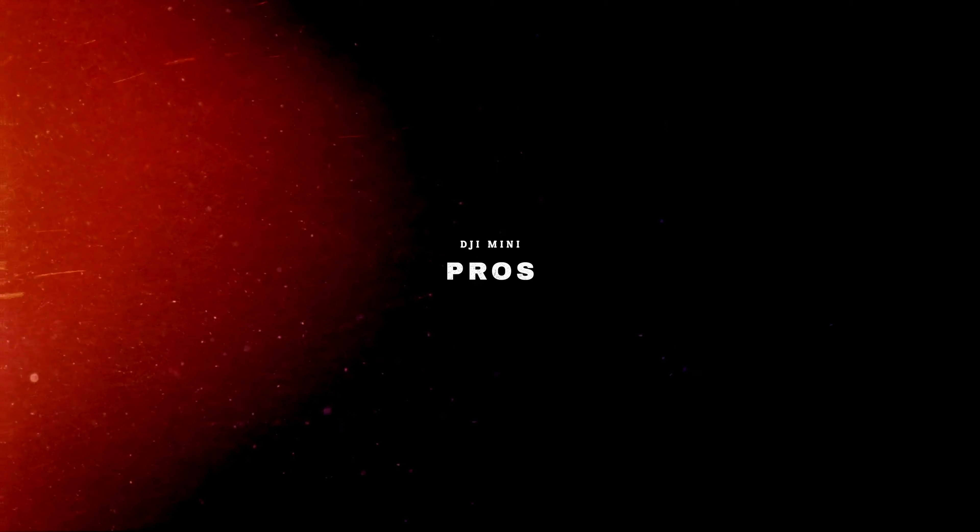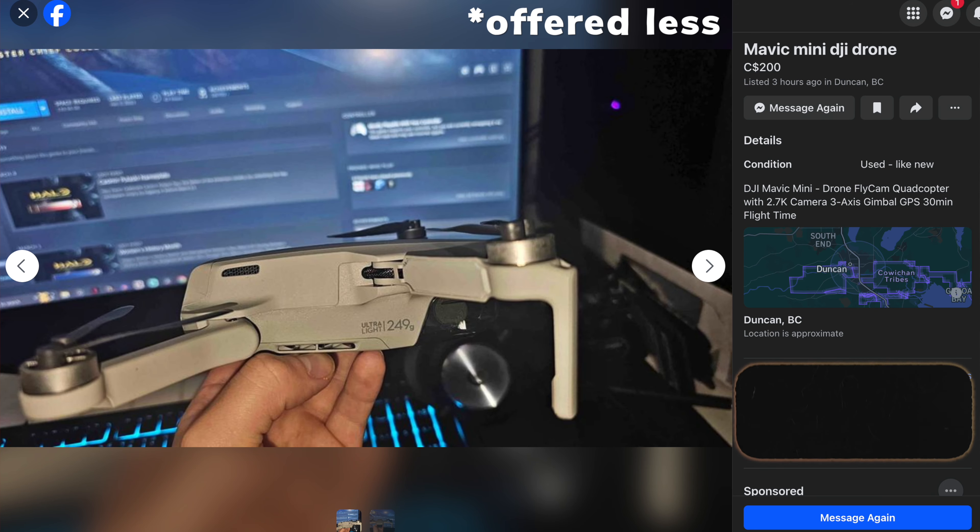The first pro is price. I got this thing for 150 Canadian dollars on Facebook Marketplace. I do think I got a good deal, but you'll be able to find it in the States for about 150 to 200 US dollars. So if you crash this thing, it's a non-issue.